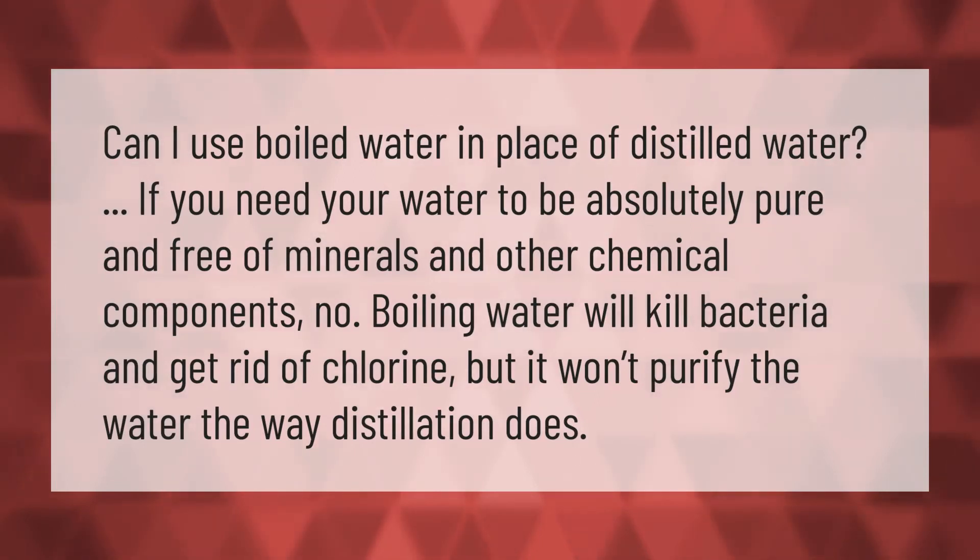Can you use boiled water in place of distilled water? If you need your water to be absolutely pure and free of minerals and other chemical components, no. Boiling water will kill bacteria and get rid of chlorine, but it won't purify the water the way distillation does.